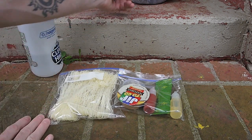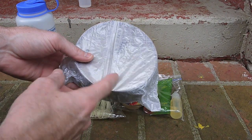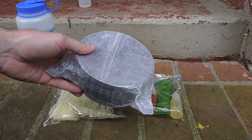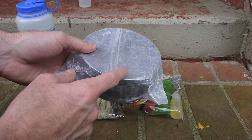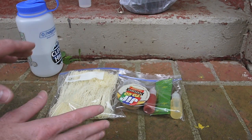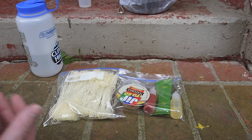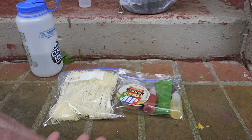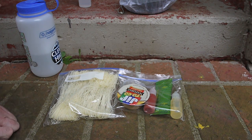I'll be using my 0.9-liter Evernew cook pot with the Sidewinder Caldera Cone and the Starlight stove. This meal should come out to about 550 to 600 calories depending on how much of each ingredient you use. When I measured it, it was right at about seven ounces, so not the best weight-to-calorie ratio, but for a shorter trip — especially if it's a good meal — that doesn't really matter.